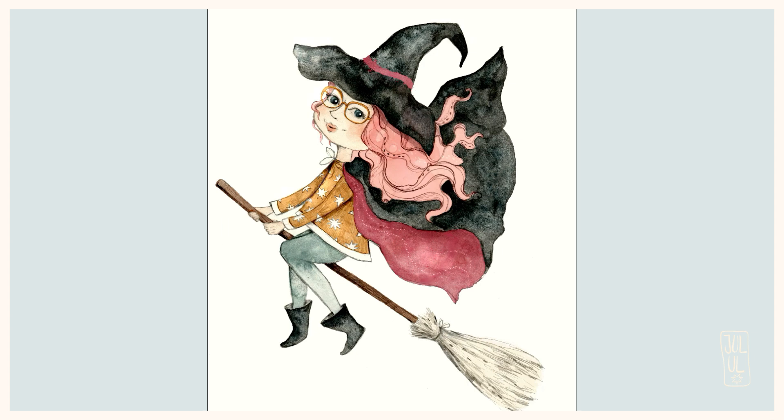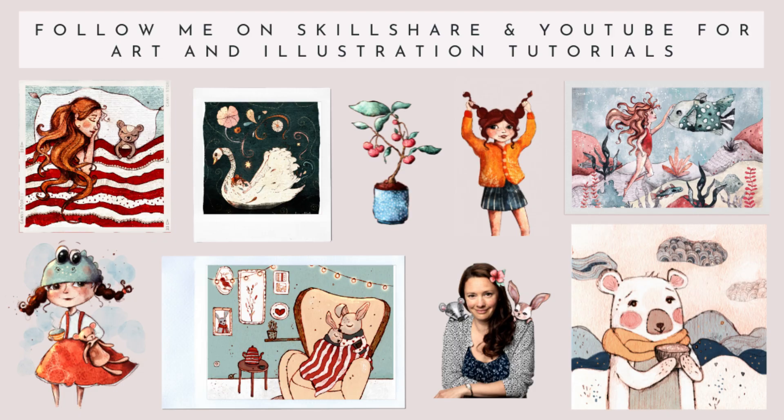I really hope you enjoyed watching this little process video. If you like what you see, you can follow me on Skillshare and YouTube for art and illustration tutorials. I hope to see you soon — bye!